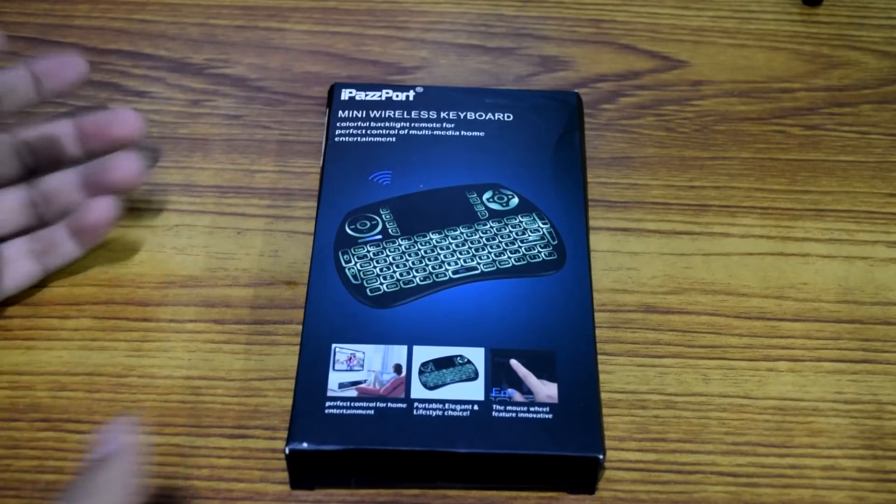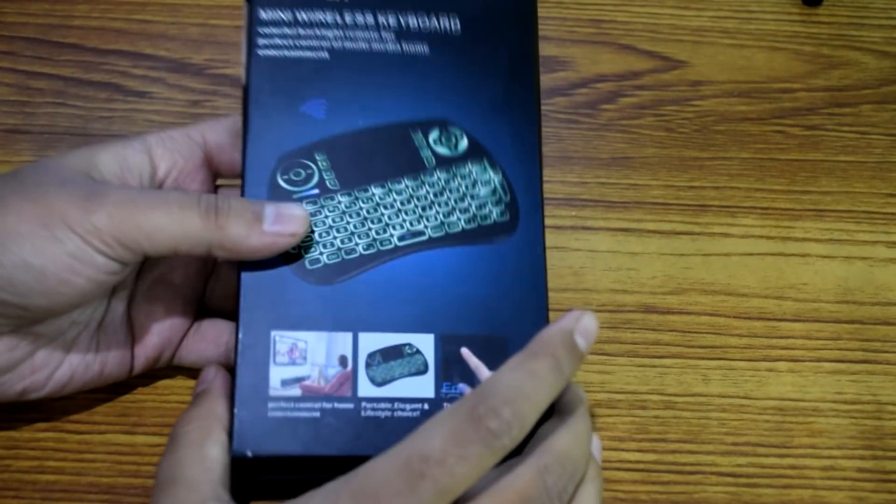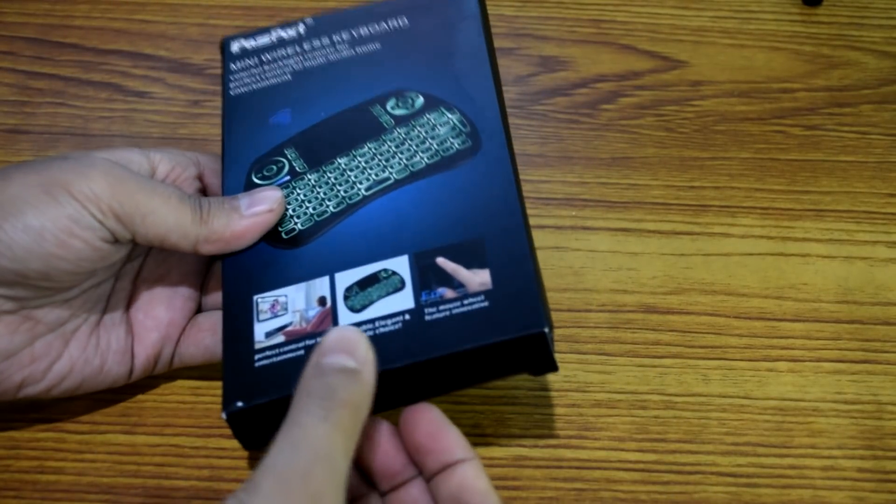If you're looking to upgrade your remote to a mini wireless keyboard, this is the one you'd love to have. I highly recommend it, and I'm gonna leave a link in the description which will take you to the website where you can check all the details and buy it if you want. Now, since this is an unboxing video, let me bring you up close and show you the contents of this box and how we can use it.